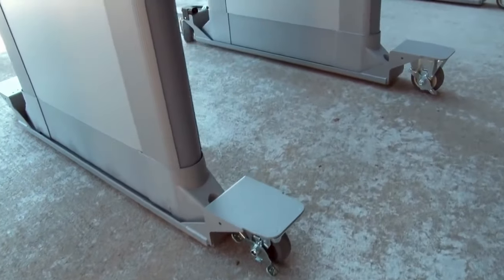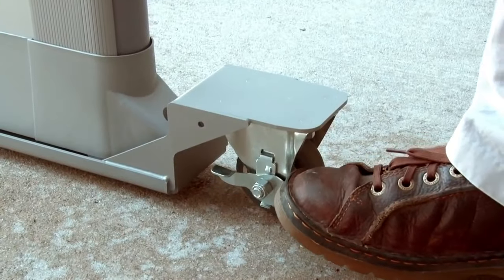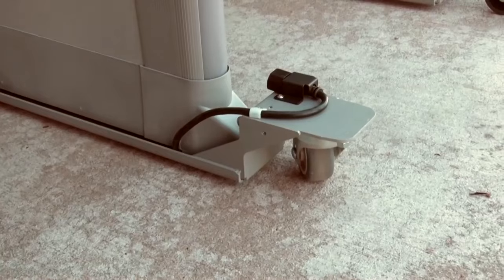This walkthrough caster set enables a PD6500i to be easily moved by one person. No lifting is required. The secured power outlet eliminates tripping hazards and environmental damage.